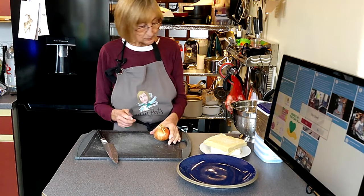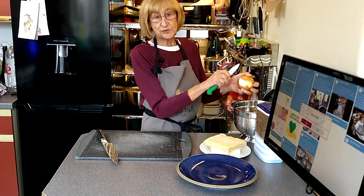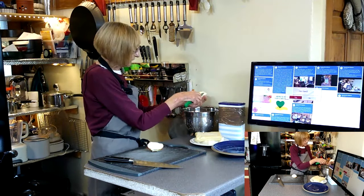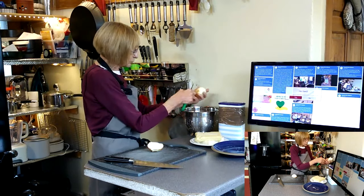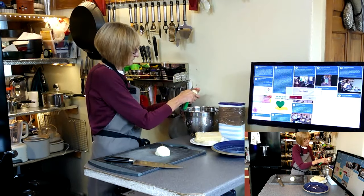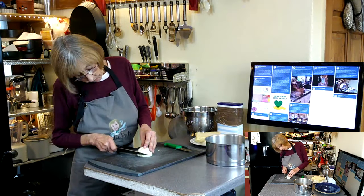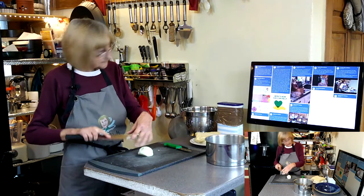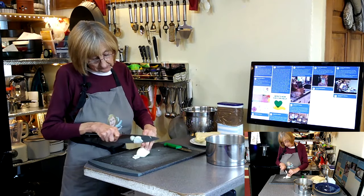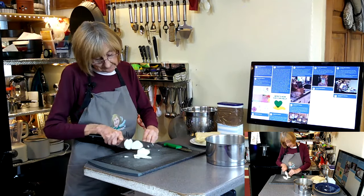We're going to prep our onion now. We've just finished cutting this onion up ready to put in the pot, and then all the magic will happen in that saucepan.